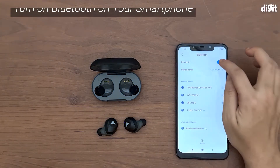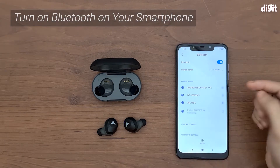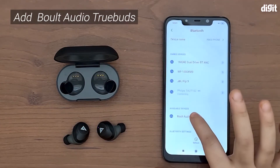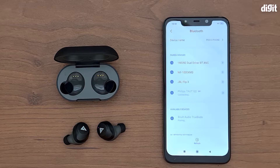Go into the Bluetooth menu. You obviously need to turn Bluetooth on first, and then you need to start looking for nearby devices that you can connect to. There you go — you found the Bolt Audio True Buds in the available devices. Just tap on it and you'll probably get the pairing prompt. Let's wait for that.